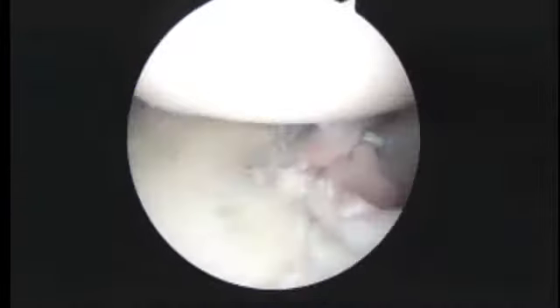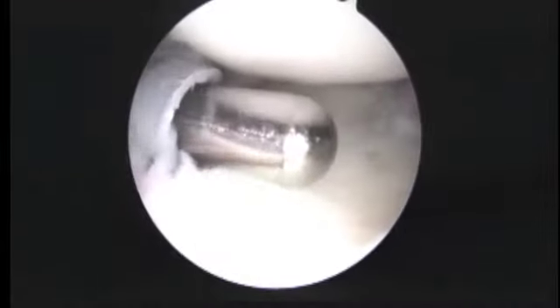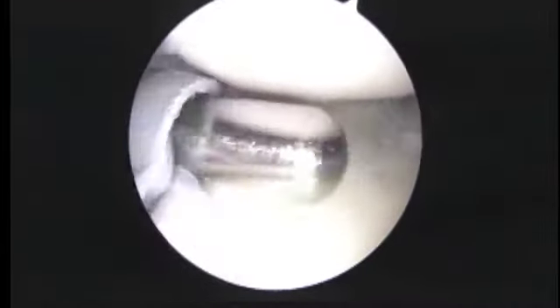We're done with the reconstruction in the front — that looks a lot better now. We've got all the sutures tied and a nice wall of labrum and capsule. We're going to have a look from the back to the front at the biceps tendon now.